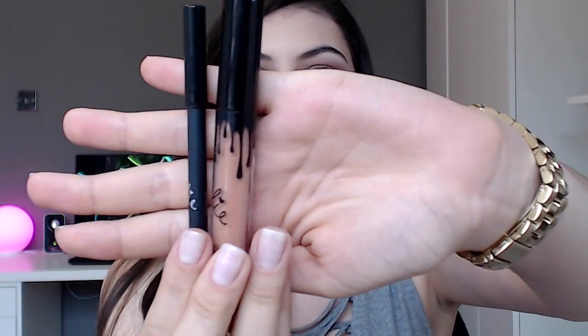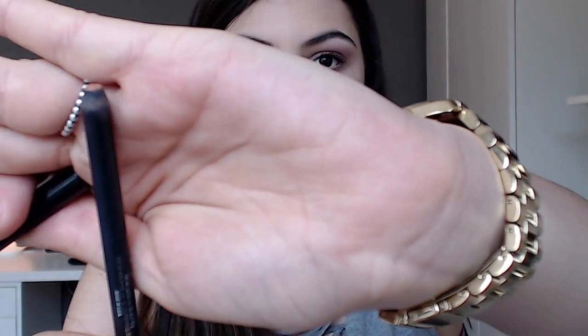For the lips, I'm using the Kylie Lip Kit in 'Exposed,' which I believe is the color she's wearing in the pictures I showed you. Unfortunately my lip liner isn't sharpened and I don't have a sharpener right now, so I'm just doing the best I can with it.